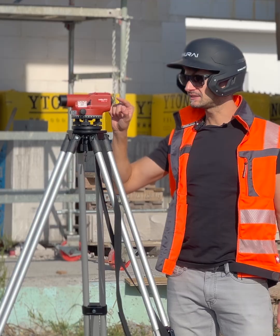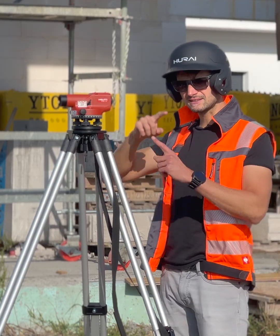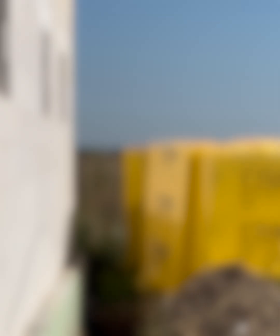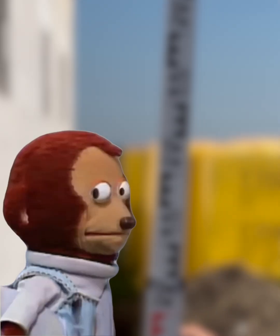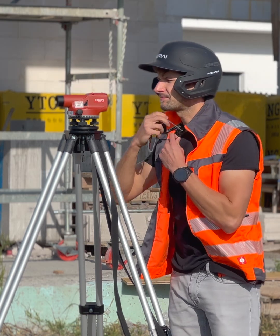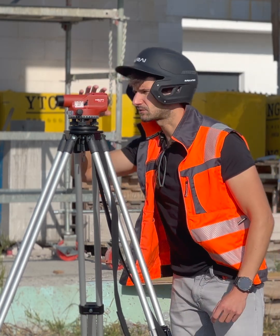This first focusing screw sharpens the crosshairs — those are the thin lines you see inside the telescope. Adjust it until you see the lines sharply. It's good to take off glasses and tilt the helmet or so.